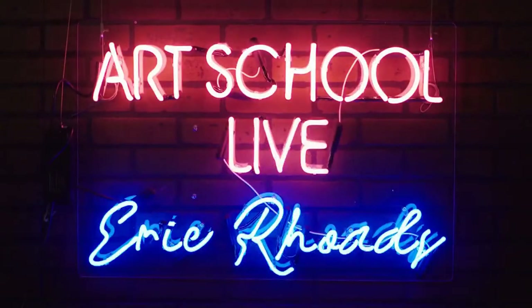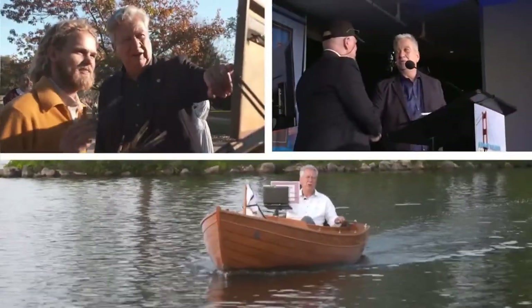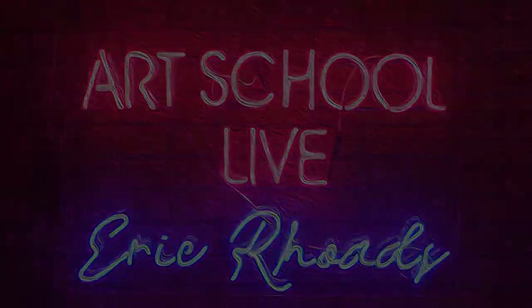It's Art School Live with Eric Rose. We are back in Austin, Texas in our studios here, and we have been traveling and away for a little bit. So thank you for tuning in today, and welcome back to Art School Live. I'm Eric Rose, publisher of Fine Art Connoisseur, Plein Air Magazine, Streamline Art, and so many other things — it's kind of like Disney for artists. We try to do things to keep you entertained, engaged, and occupied. Of course, we were here every day through COVID.